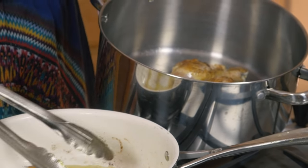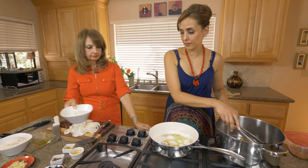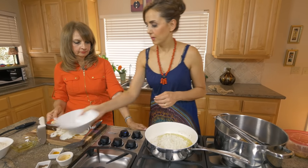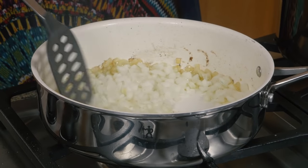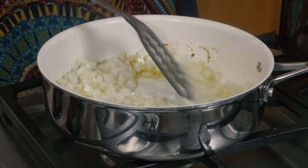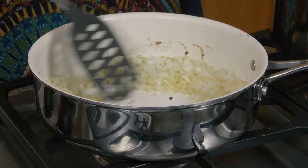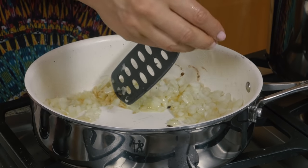I've got great chicken bits left in this pan and I want to take advantage of that flavor, so we're going to add the chopped onions to saute them until nice and translucent with a little bit of golden brown — make sure you get all those yummy chicken bits in there. Season it with some salt.